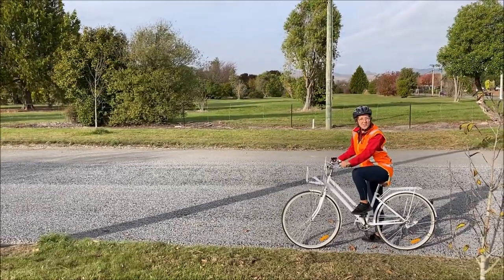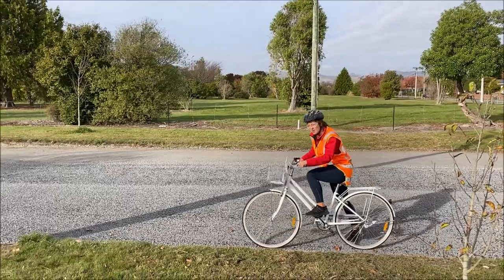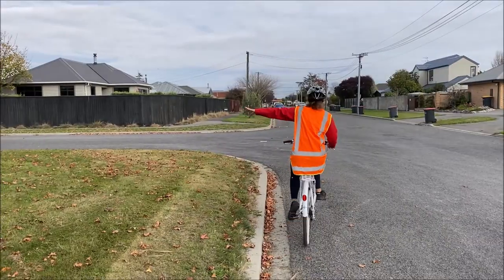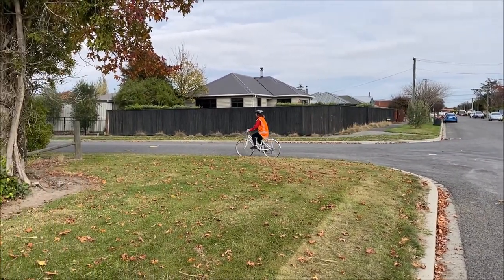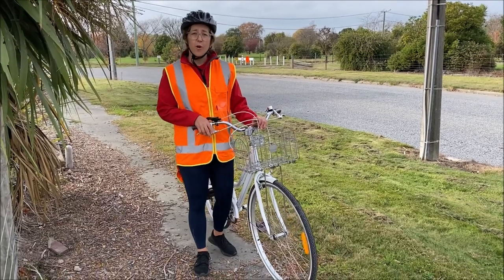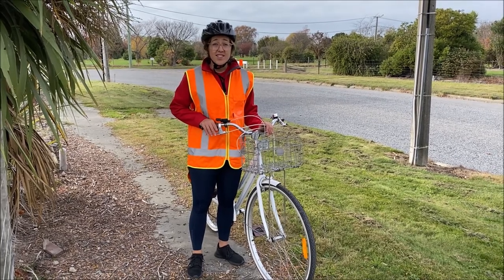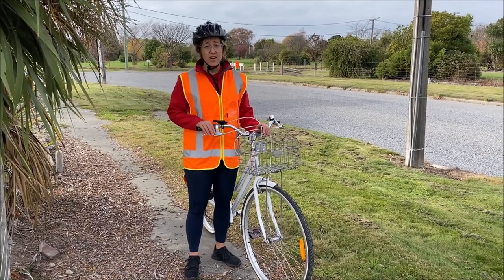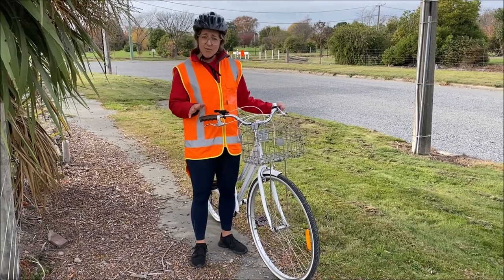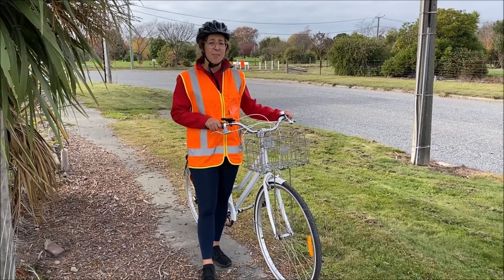Remember, if you're biking on the road keep to the far left and watch out for driveways. Watch out for cracks in the footpath like this. Follow the road rules: look both ways before crossing, get off your bike at intersections if it's safer, obey traffic lights, stop signs, and give-way rules, and most importantly keep in a straight line and watch out for cars coming out of driveways.